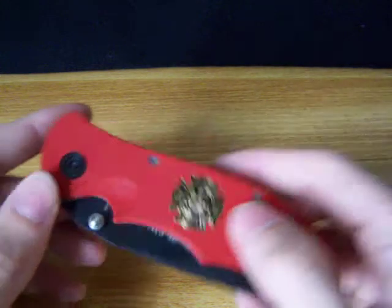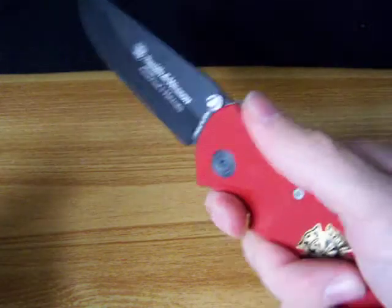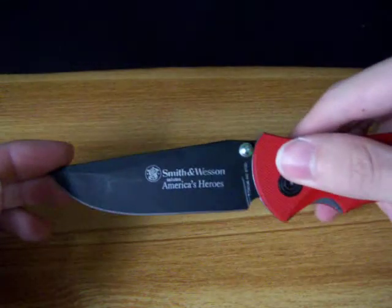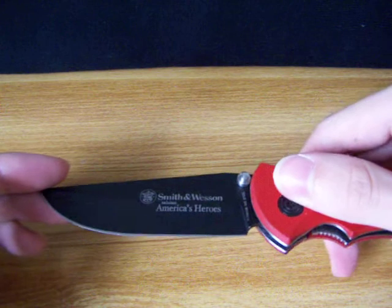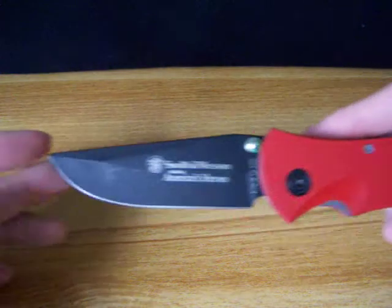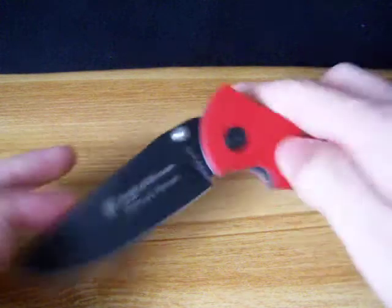But it's overall a pretty cool knife. It's comfortable in the hand — it fits nice. That's the Smith & Wesson American Heroes Fire Department edition.